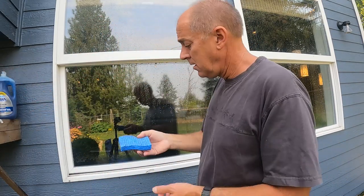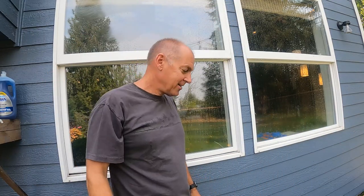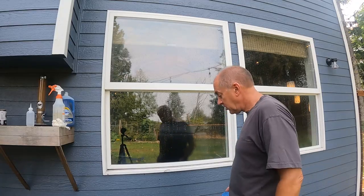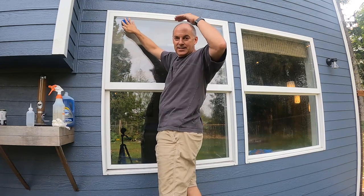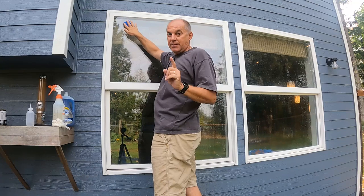I'm gonna need a ladder. God made me six inches too short — in height, six inches in height. Don't be nasty.